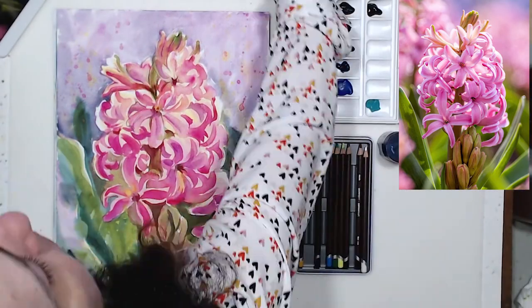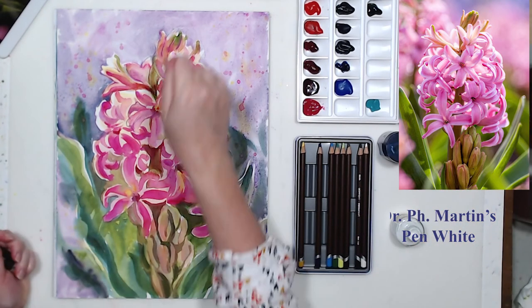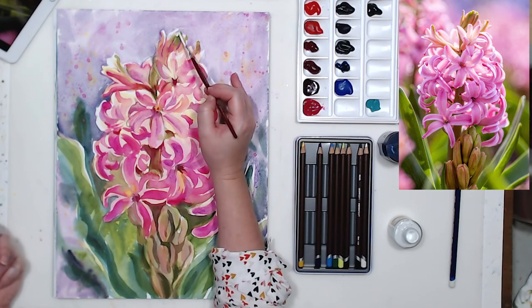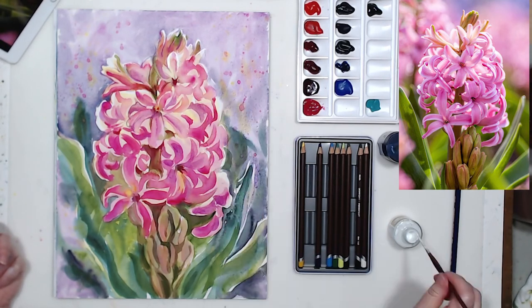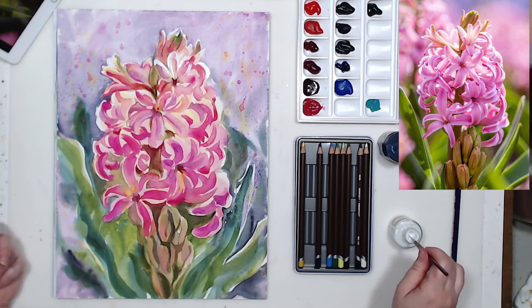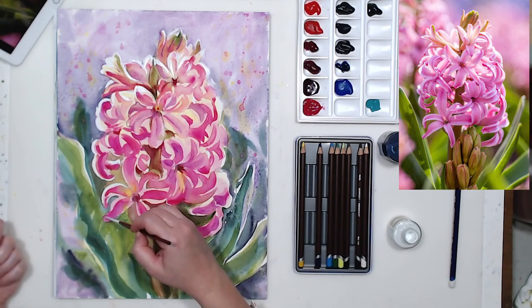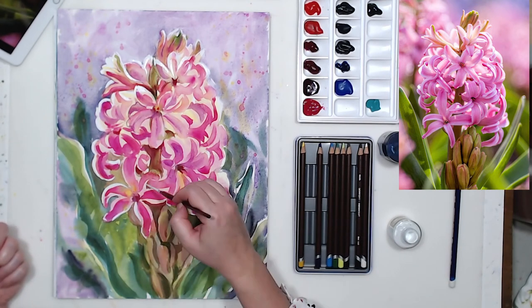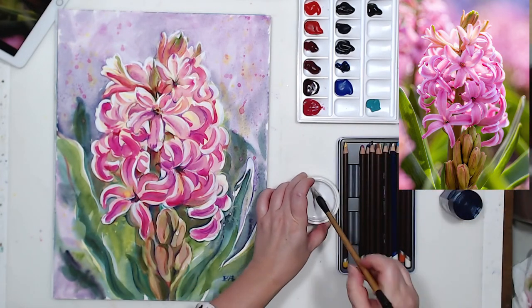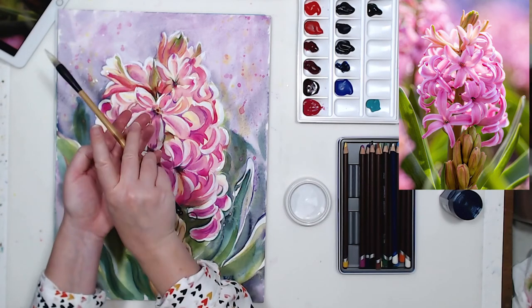Here is my Dr. Ph. Martin's opaque white ink and a fine liner brush. I'm bringing back a few highlights on the petals, squinting while looking at my reference photo to see those highlights a little better. Then maybe a little splattering for texture — it kind of gives an effect of dappled sunlight on the flower.